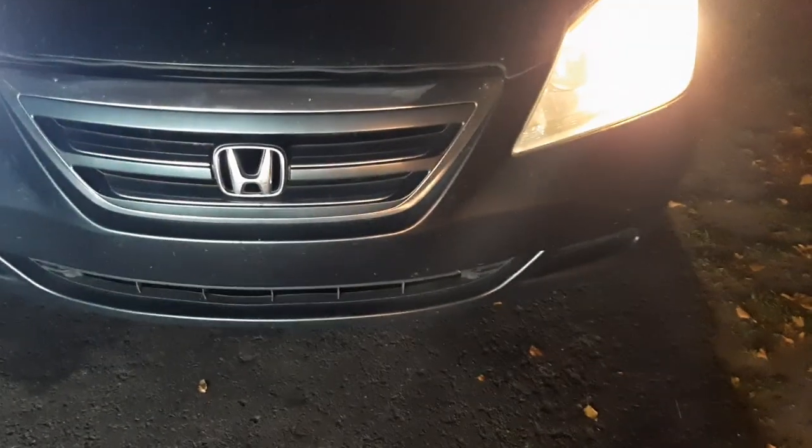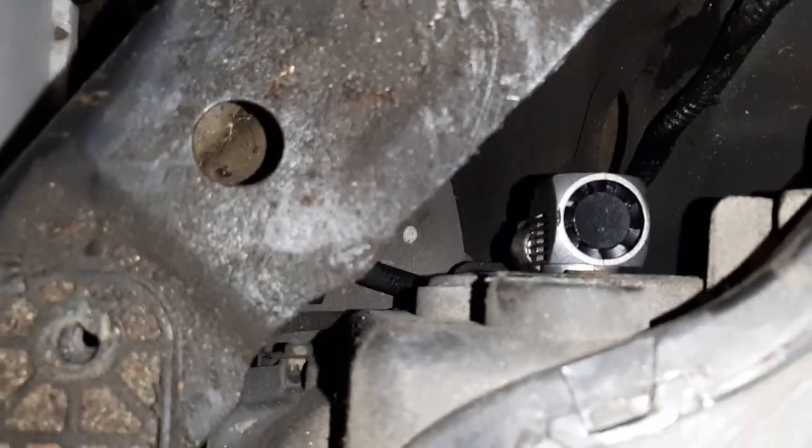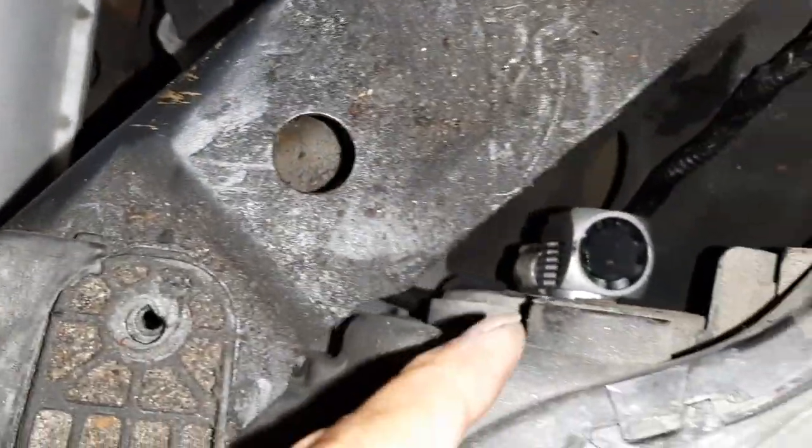I'm going to change the other side too and then end the video. After installing the second bulb — which was easier since there's a bigger gap on that side — both headlights are now installed. I have about 100 meters of dark road in front of me, which is a good spot to do a quick test.